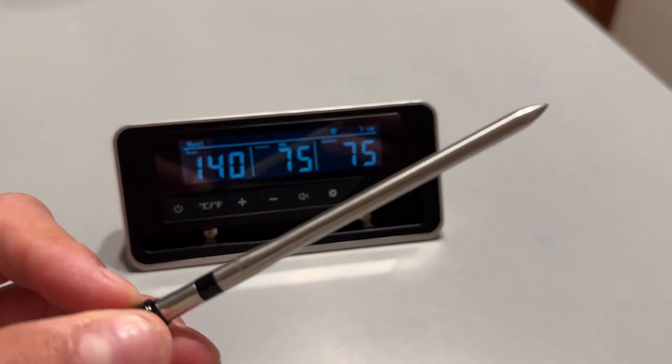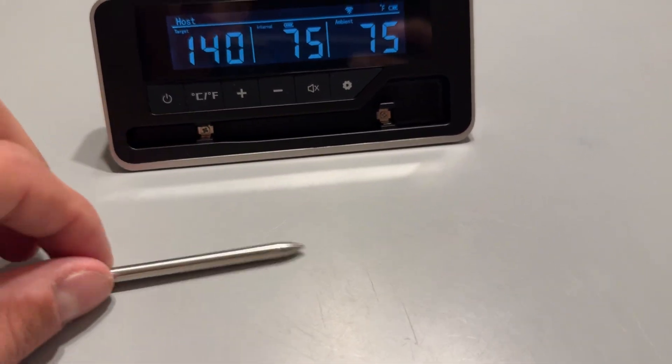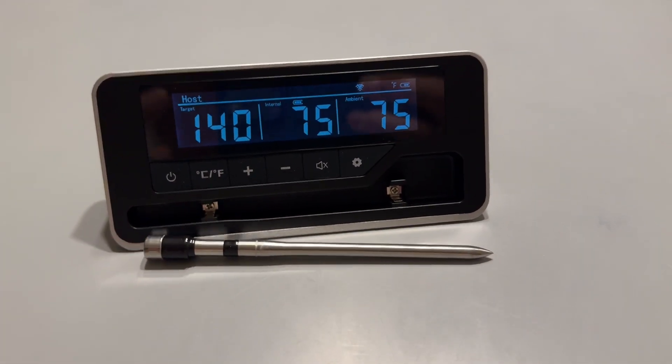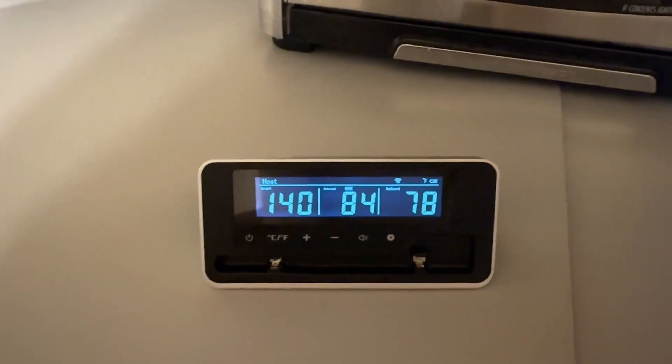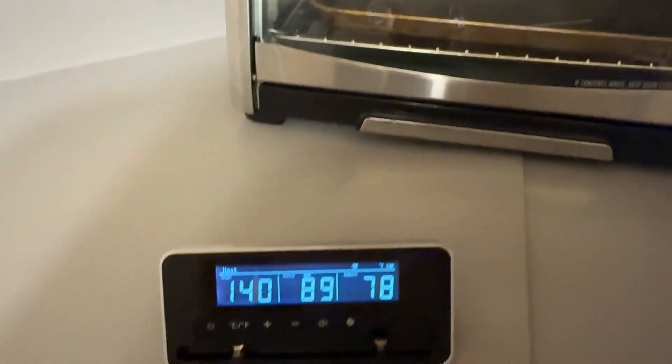And what I'm going to do is just go stick this into my oven just for a little bit. I don't want to get it too hot because it is supposed to be stuck into meat. But we're just going to test it and see if we can see the temperature rising, just to demonstrate that it works. And as you can see guys, the temperature is rising here. You can see it's continuing to go up — I've got it here in my toaster oven. So this thing absolutely works.